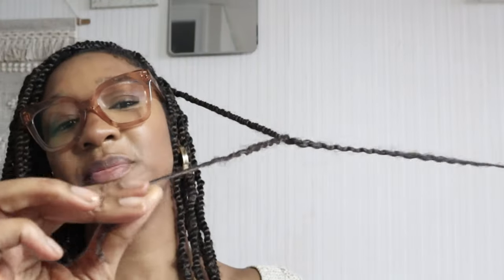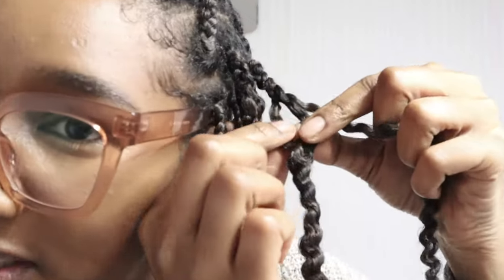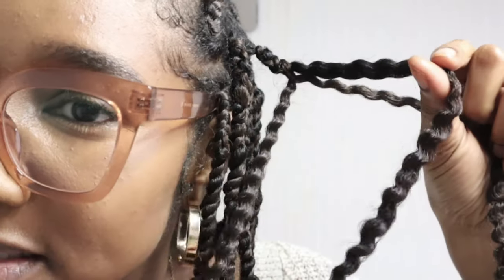I'm just gonna redo one of these twists which are extensions. I'm going to demonstrate how I use this hair grease. So I'm gonna take this one out — I've just undone it from the ends — so this is the extension hair. Right, so now I'm gonna separate and you're gonna see where my hair is.